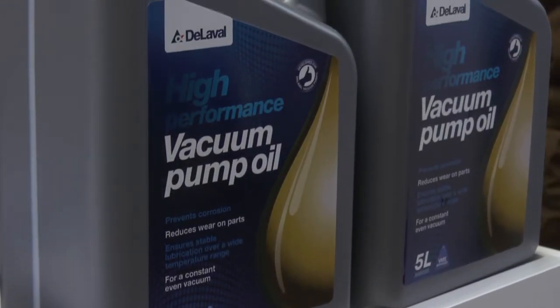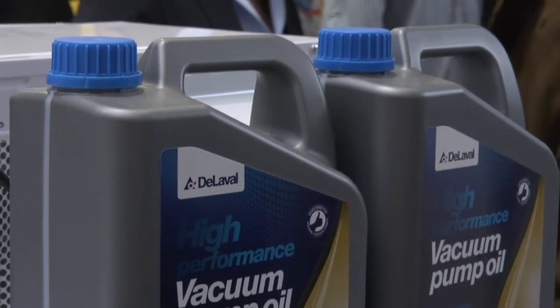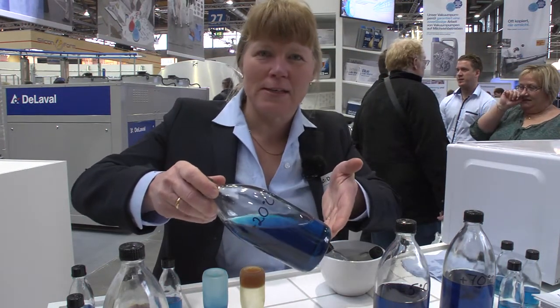Oil varies very much depending on the temperature of the surrounding. This is a sample of what the oil looks like when it's 20 degrees.